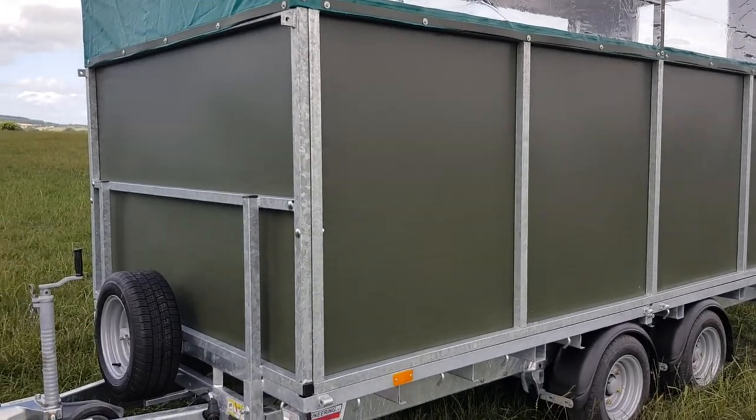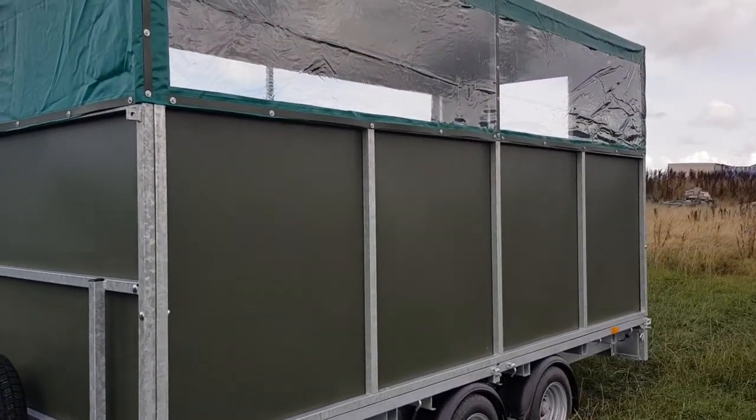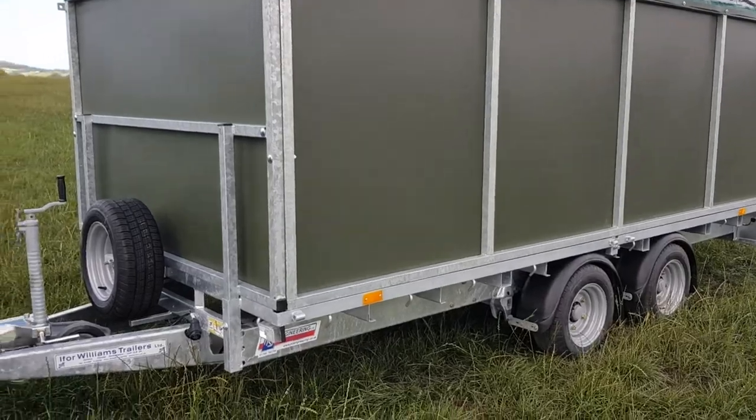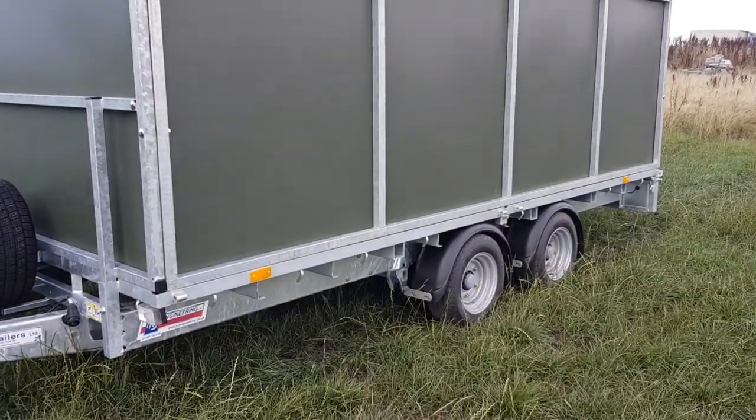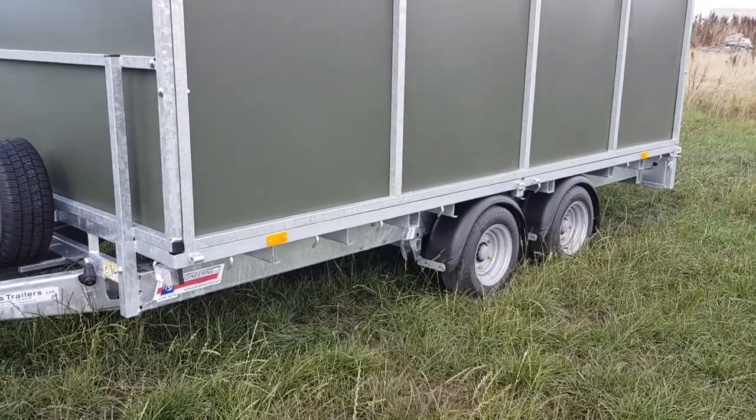Hi, this is Game Bird Engineering. This is a video of our 2018 shoot and beater trailers, based on a 14 foot long, 6 foot 6 wide Eiffel Williams trailer. This one's twin axle — you can have tri axle as well as an option if you want it.